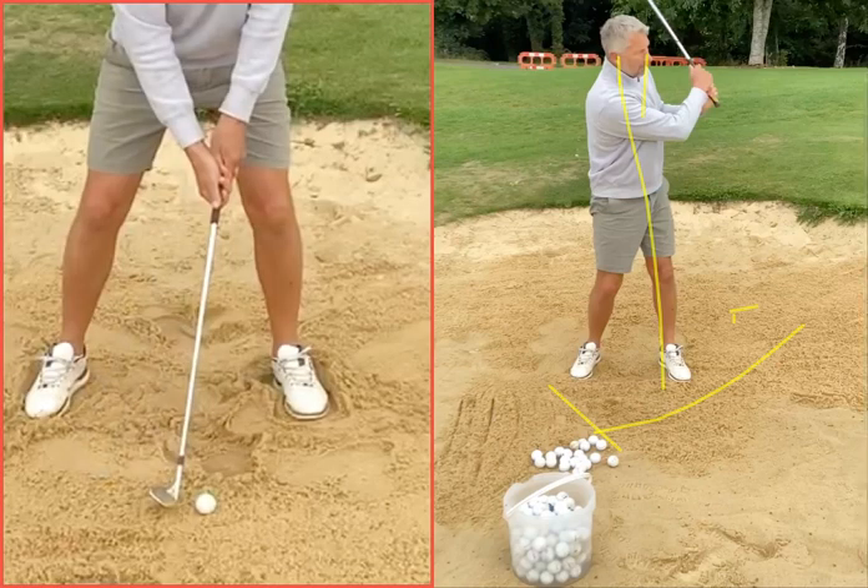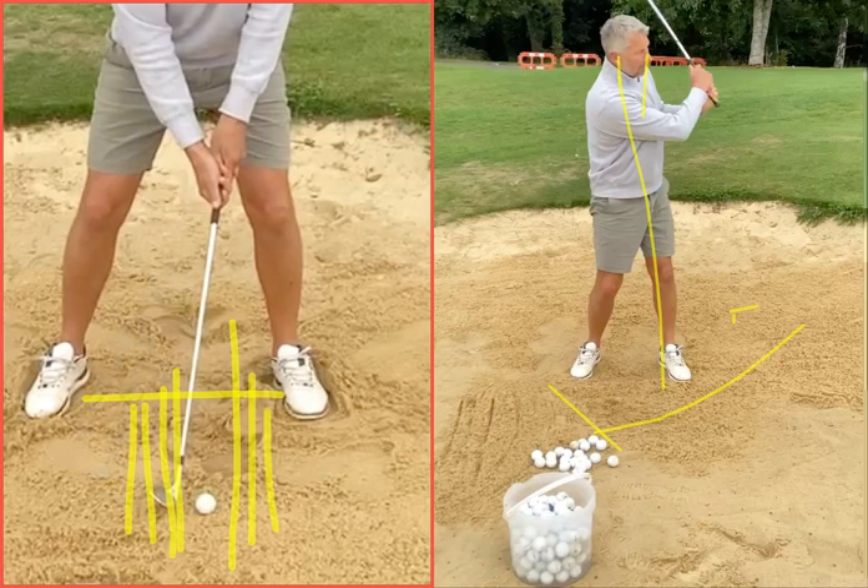Wide stance, wiggle the feet in, get that ball position slightly further forward — you've got it there. You're trying to enter the sand somewhere from an inch to two to three to four behind, and come out an inch or two or three or four on the other side. The longer and shallower your divot, the bigger your margin for it.